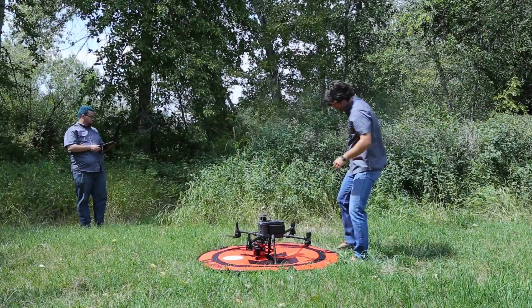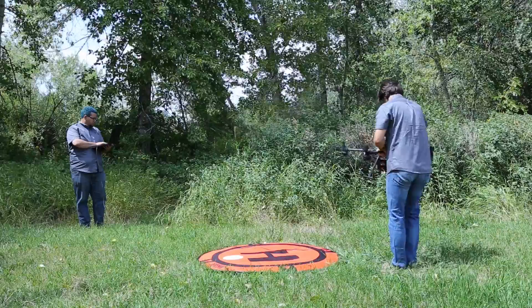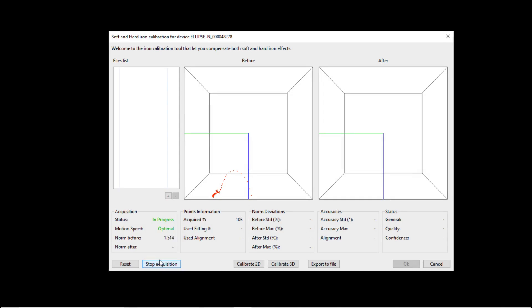Pick up the drone in its normal flight orientation. Slowly rock the drone in a circular motion while simultaneously rotating in a circle. Make sure you rotate a full circle or more. You will see the acquired points filling in the calibration window. The software will also give feedback on the speed of the motion in the acquisition section on the lower left side.